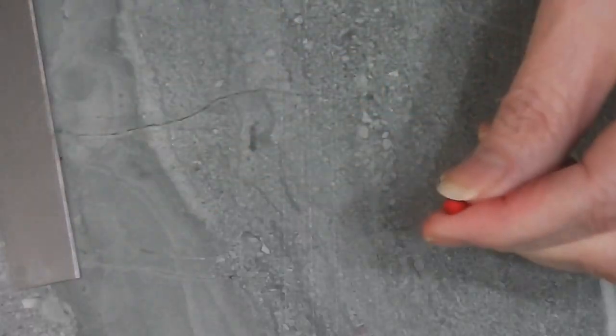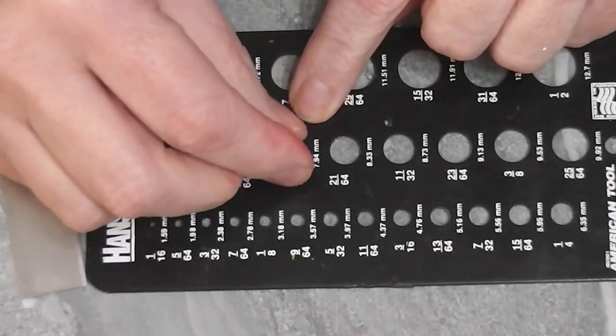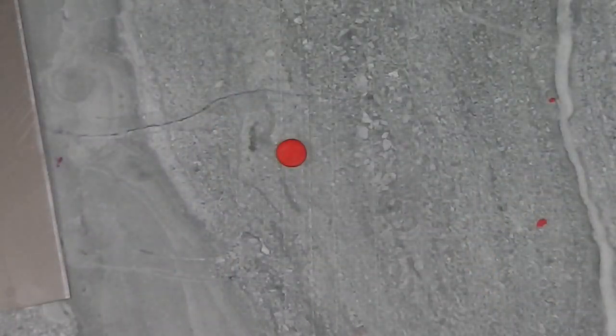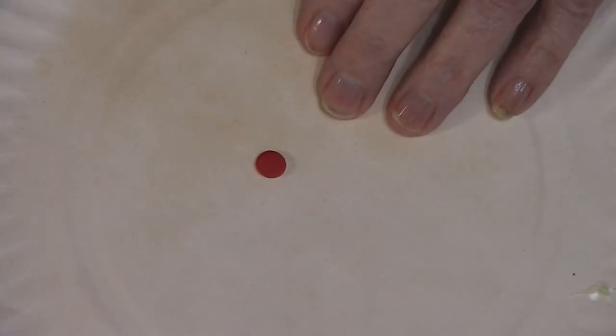I'm going to take a small amount and I have my drill gauge. I'm going to find the 5/16th inch hole. You could just take your little ball of clay, smush it with your finger and that would be fine. But I'm putting it into that hole, pressing it down, and lifting off. I use my clay blade and pick it up, and now I have a disc that has completely straight sides. I'm going to put this on my baking plate and bake it by itself for about 10 minutes, just to get it solid so that when I add the next step it doesn't distort the size and shape.